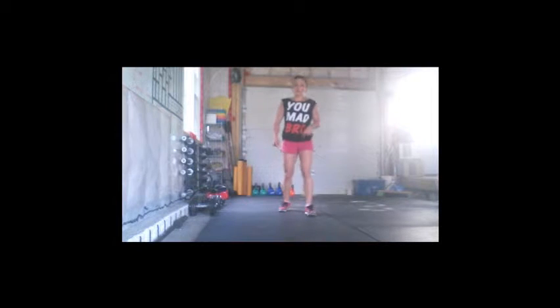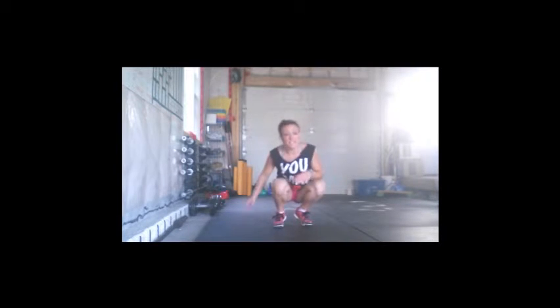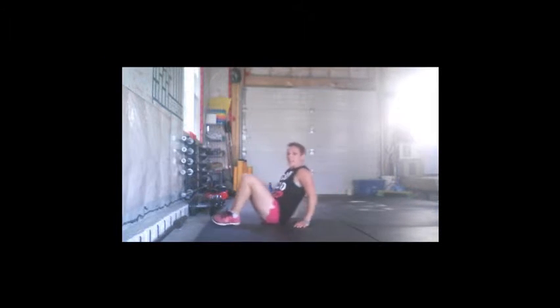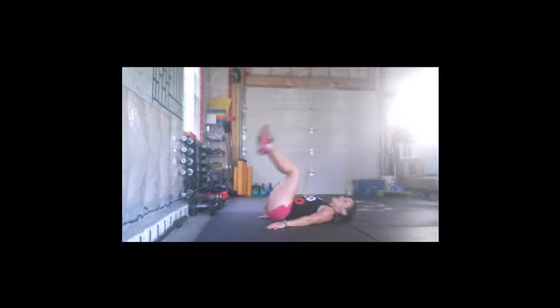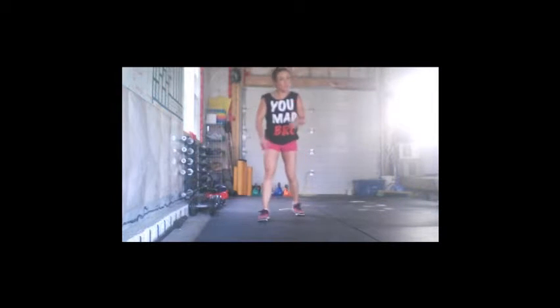I've gone over these moves before. Pull-ups, push-ups — keep your arms in line, not flared out, with a nice tight core. Sit-up variations: you can do regular sit-ups, butterfly, and if you have any issues with your sciatic, reverse crunches. Squats: go as far down as you can, but I'd like you to break parallel.